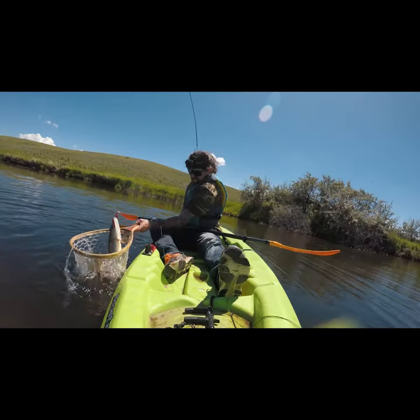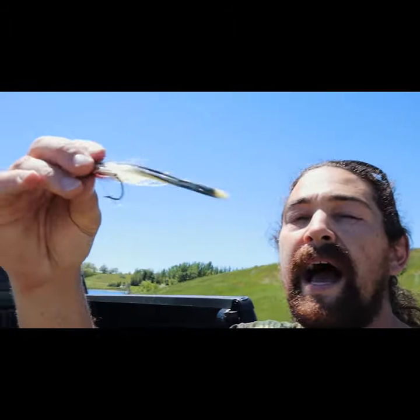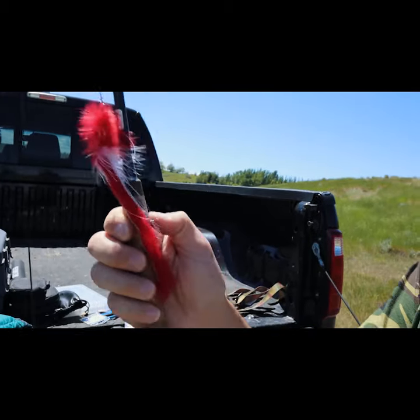How I rigged my rod up for fly fishing northern pike. I like the basic black, white, or red and white streamers.